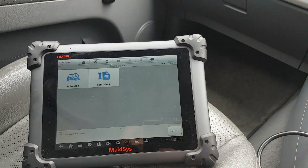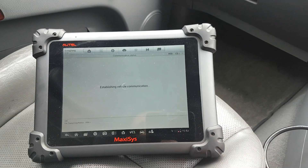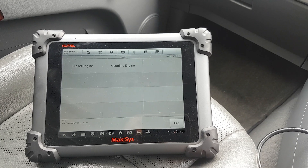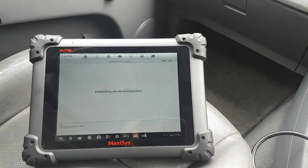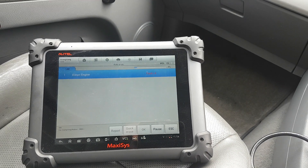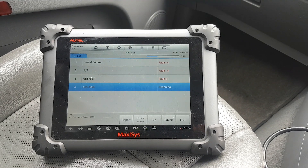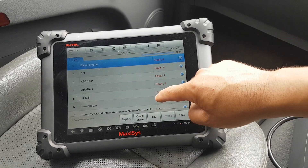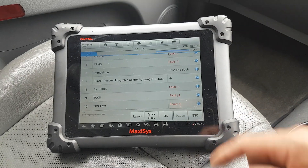Let's go through what we usually do — control unit scan. Let's do the automatic scan on the diesel engine. Let it do the scan — it detects the engine, yes. Quite quick — the scan is done in probably less than a minute. That's the stuff it found.